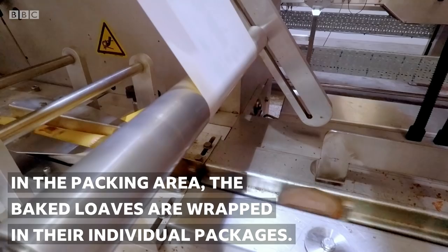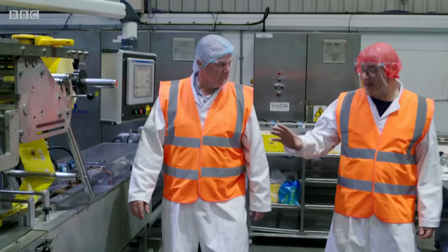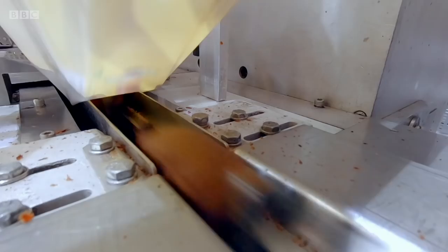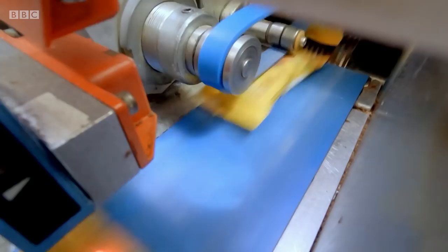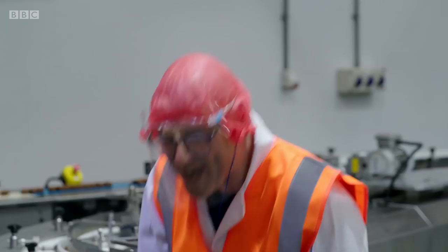Where does it go from here? That's going to the packing area. Hang on, Tony — I'm really confused. I thought those little malt loaves were supposed to mature for three days, and they're going straight in the wrapper. These go in the wrapper straight away — they mature in transit on the way to distribution. They mature inside the wrapper? That's right. On the way to the shops, they're maturing. That's correct.